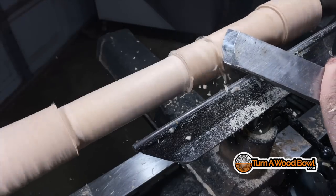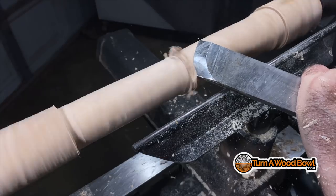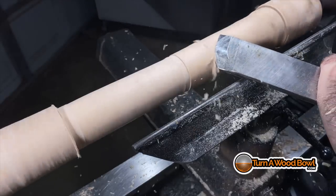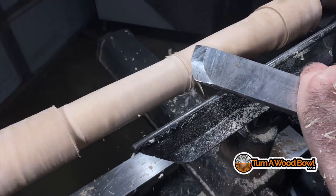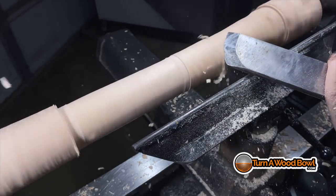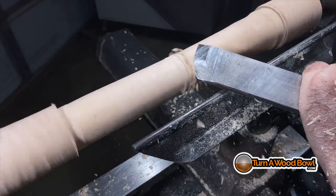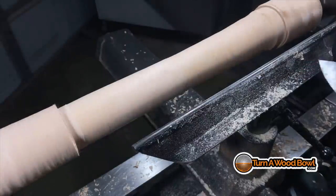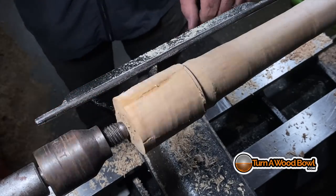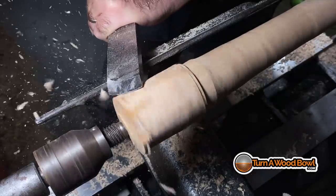If I had a nice straight grain it would turn a little bit better. Here you can see what I'm doing with this slicing cut — I'm letting the bevel touch the wood first. That's what's most important. If I hit the wood with the sharp edge first I'm going to get a kickback, and obviously we don't want that. I'm only engaging the center portion of the blade to do the slicing.